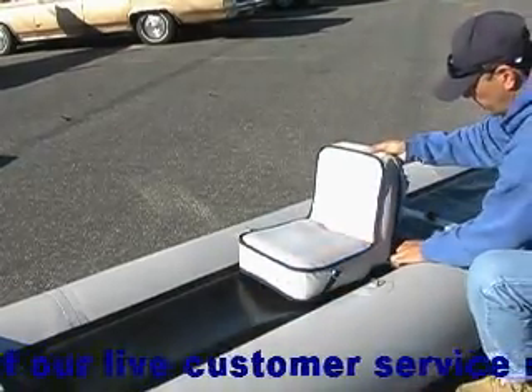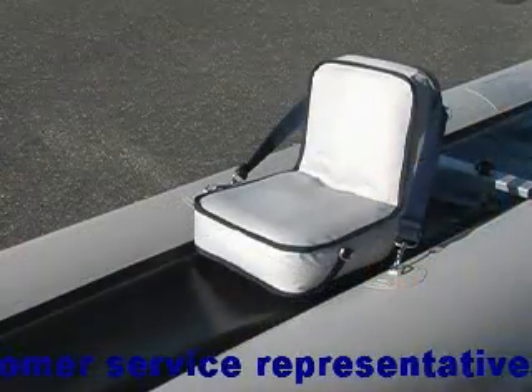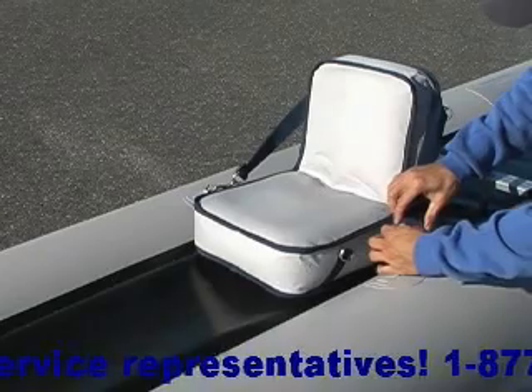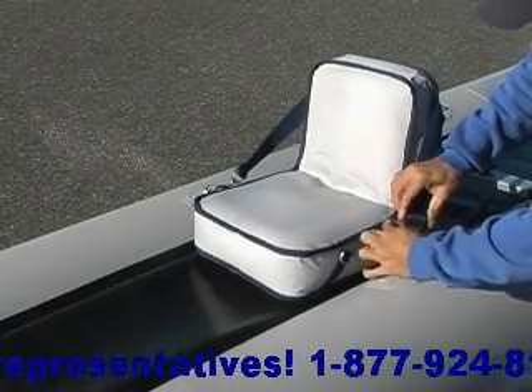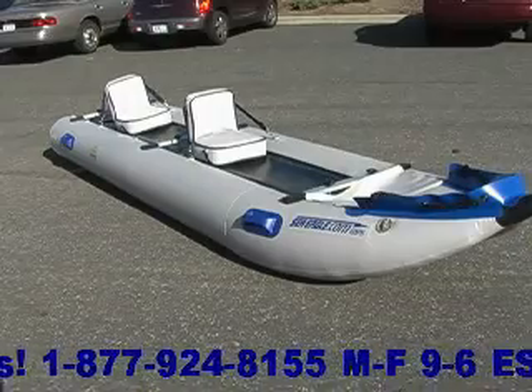Hook the straps of the DKS onto the D-rings of the hull of the boat to ensure good back support. You can adjust the straps if necessary. Use the fore and aft D-rings for two-person paddling, or the center D-ring for one-person paddling.